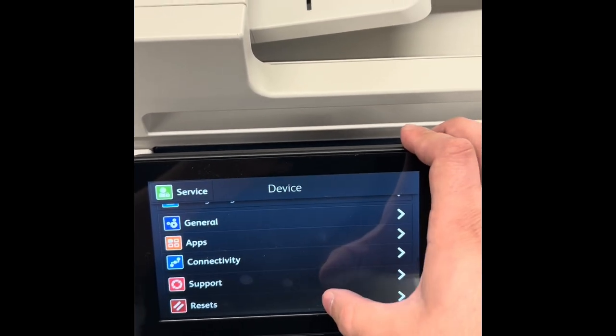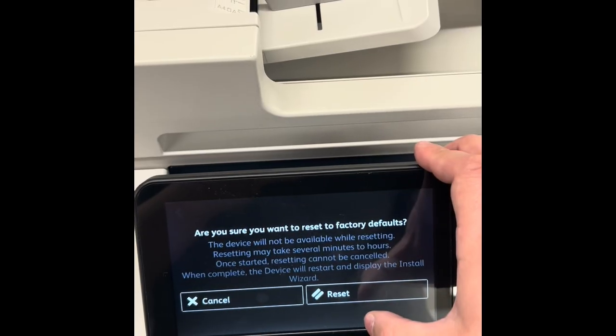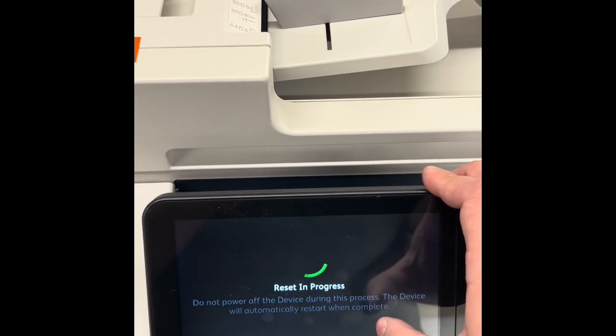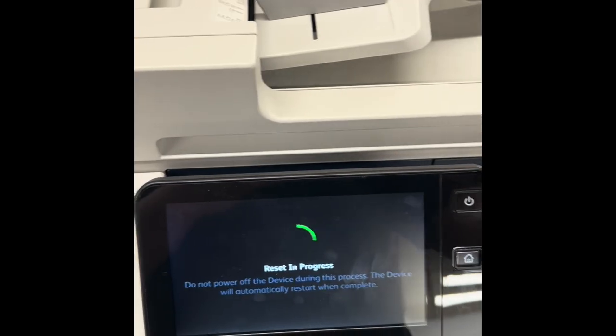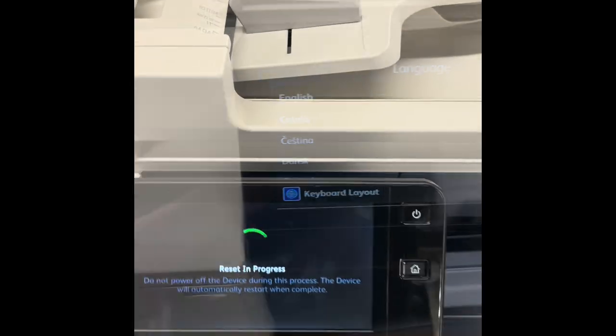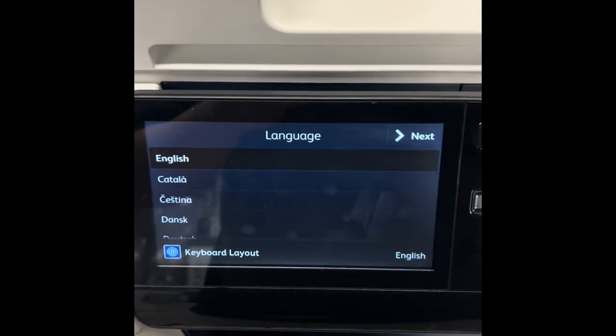Go to Resets, then go to Reset to Factory Defaults. Press Reset and the machine will restart. Once it turns on there's another process to go through, and from there we'll be able to change your admin password. Wait for the machine to fully reset.